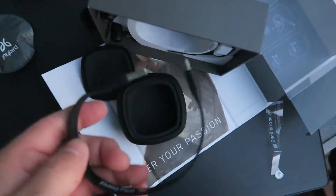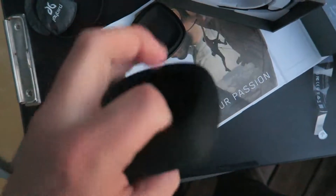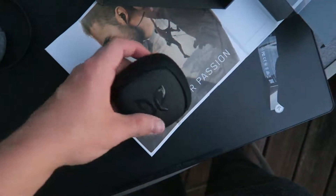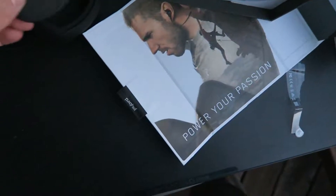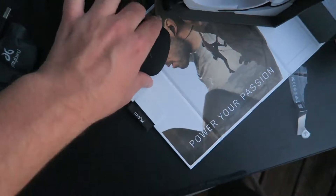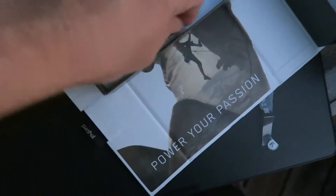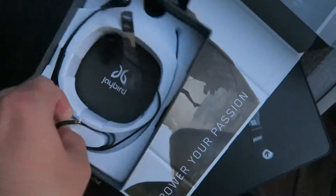I'm not going to unpackage everything because these are actually my girlfriend's that she just bought, so I don't want to lose any of the parts. But your little wings are in here and they're also varying sizes. And then also in here looks like is your little charging cable. It's a flat, tangle-free cord and it's micro USB.